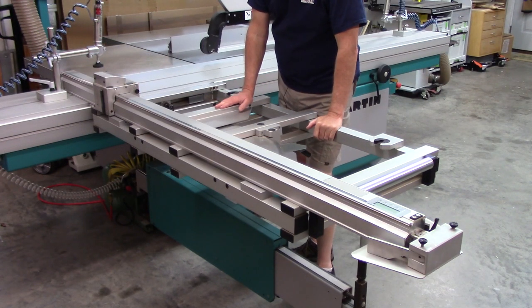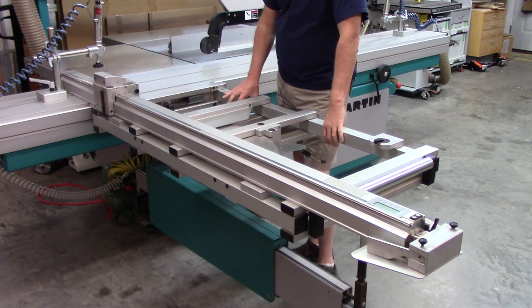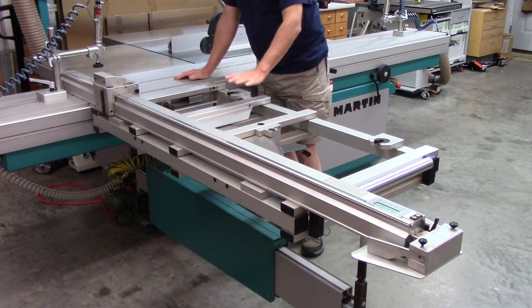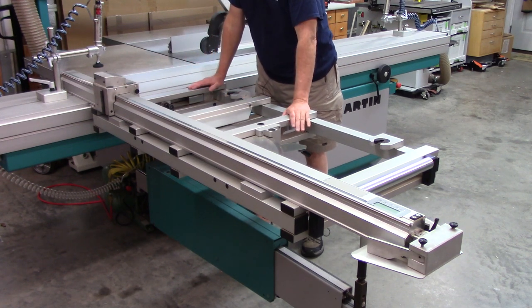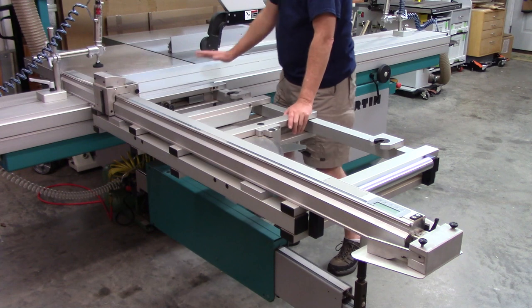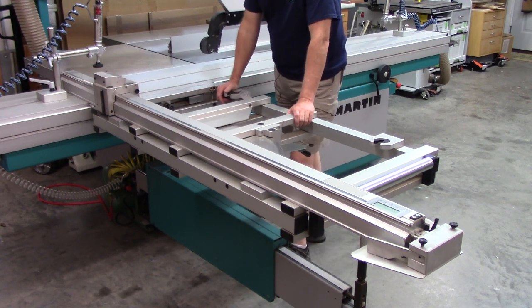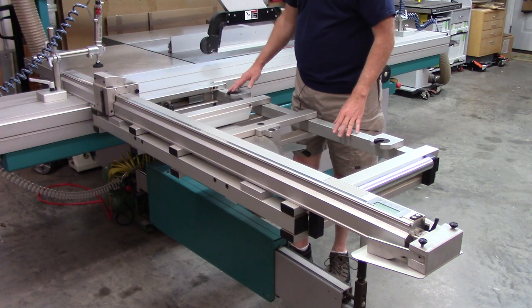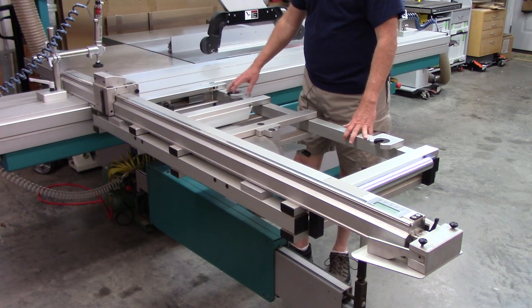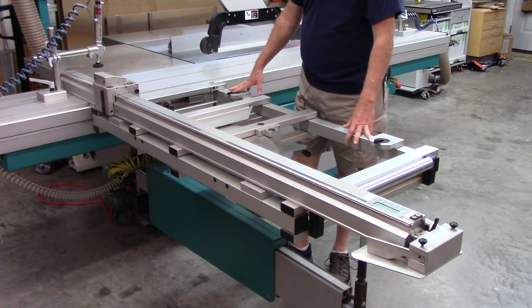This is the outrigger table on the sliding table saw. For any saw with a longer table, I would expect to see an outrigger on it. Some saws you can actually add another fence system similar to what I just showed on my shaper. An outrigger table comes in a variety of sizes and features — it really depends on how much money you want to spend. This particular table is what Martin calls their miter table, and I found it to be extremely accurate — dead on. I haven't had to adjust square on it ever.